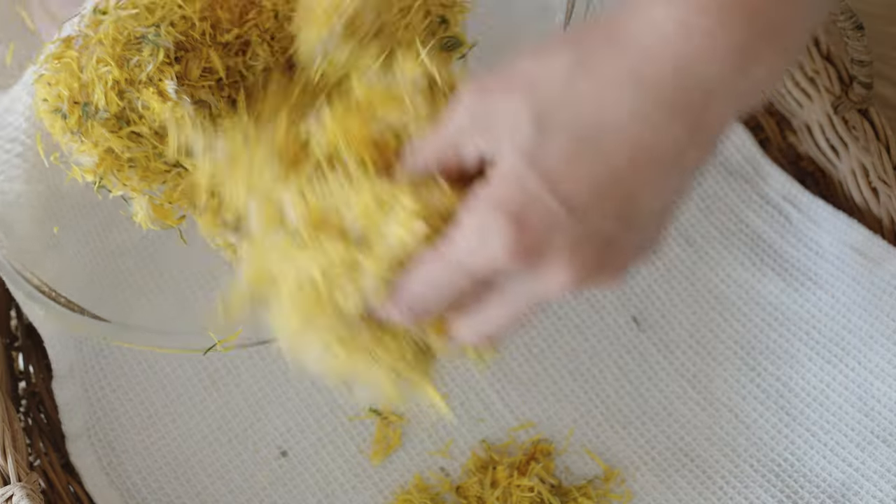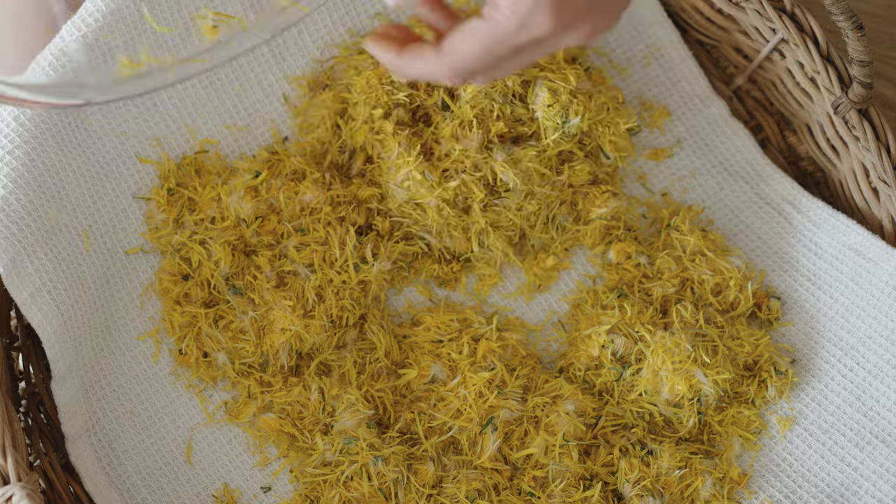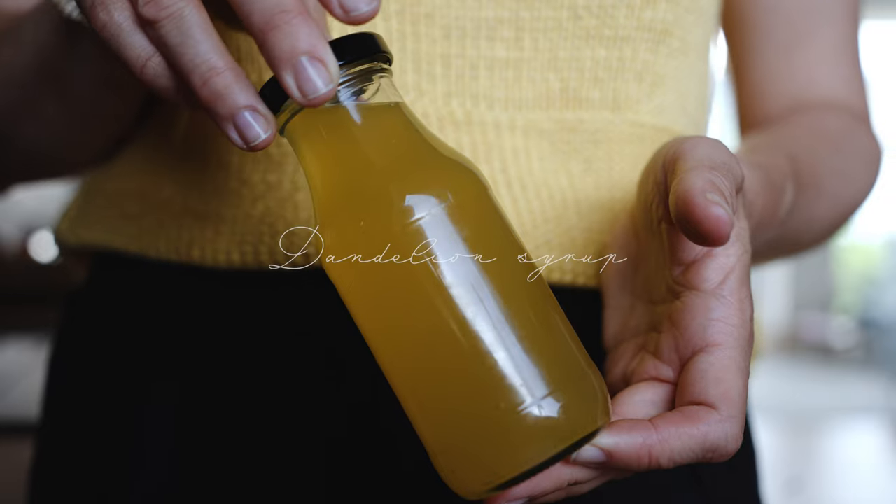Once I'm done, I leave some of the petals to dry for other projects, while some I use right away to make floral syrup.